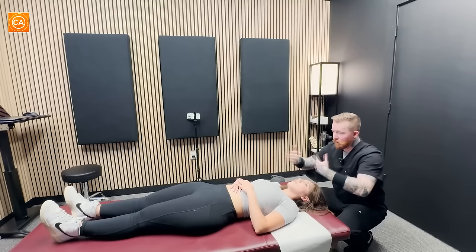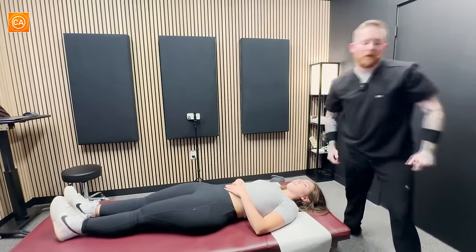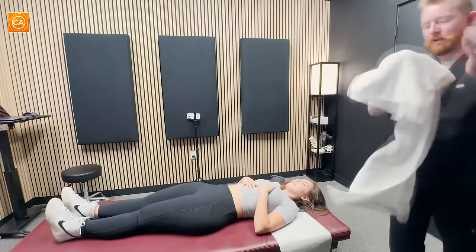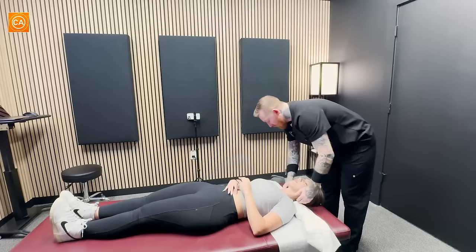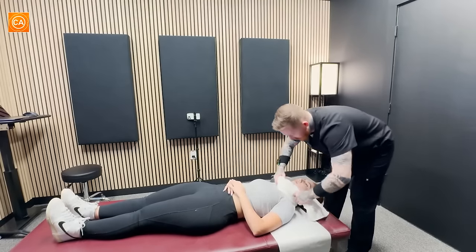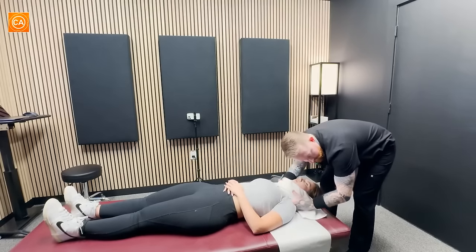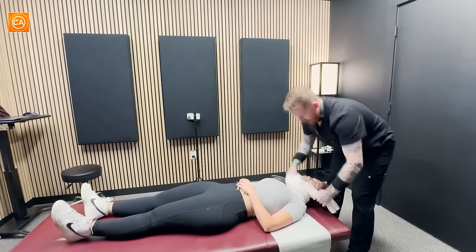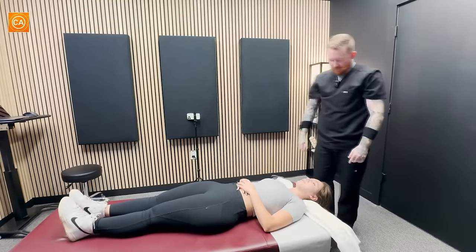Let's go ahead and decompress you, and then we'll be all set for the day. Wow. I feel like I've been needing that for years. Right here and right here. Big breath in. Out. Loose. Good. Feels so good.